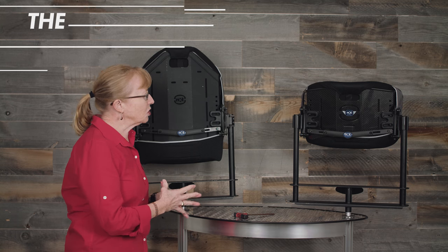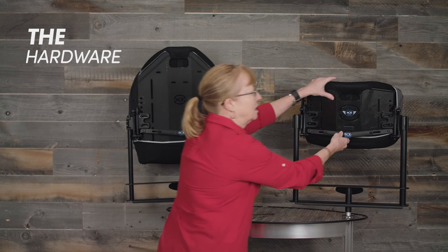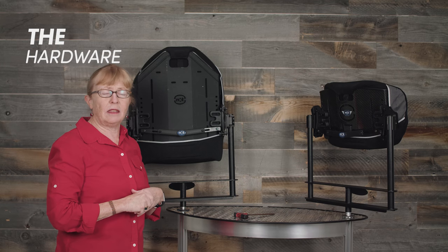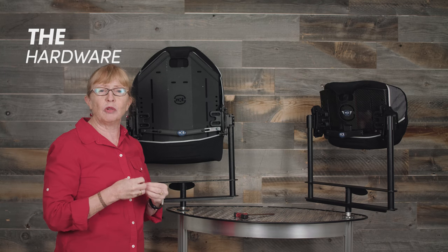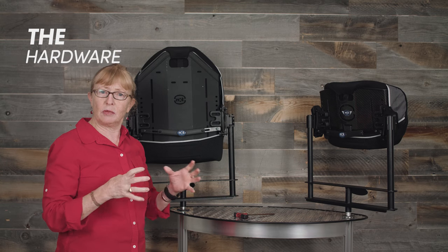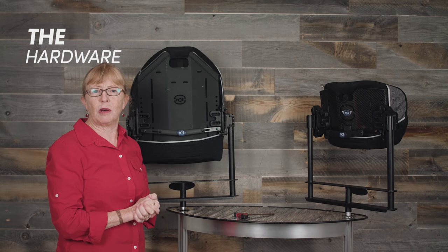The Optima is also available with a variety of hardware. You can get the quick release, but you can also get fixed hardware — either two-point or four-point — and then there's also a two-point micro fixed hardware, which is really the lightest, most minimal amount of hardware. This would be used most likely in a situation of a rigid chair that's lightweight and you want to keep it as small as possible.